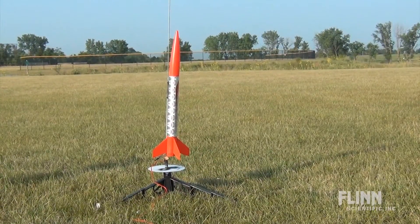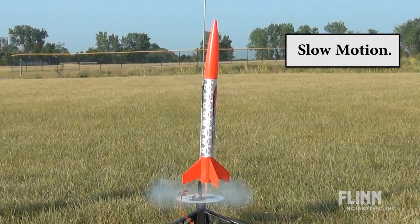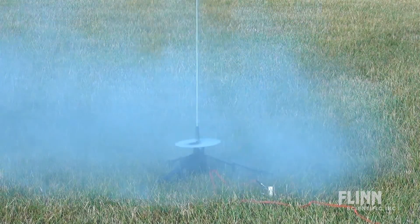The launch area should be free of power lines, trees, and low-flying aircraft. The size of the launch area depends on the power of the rocket engine. A minimum of 400 square feet is needed for a C engine.